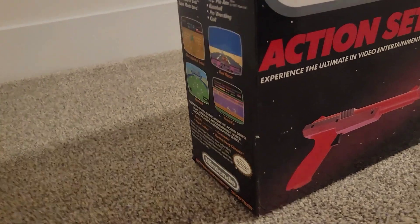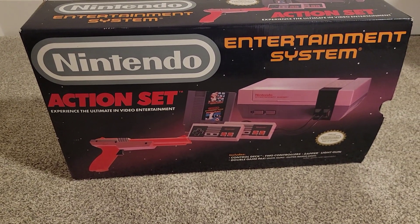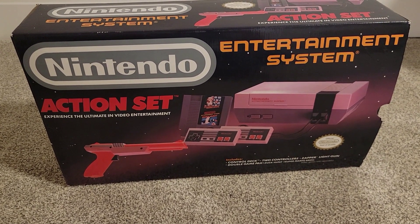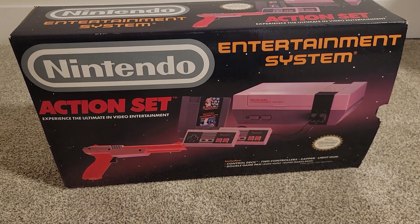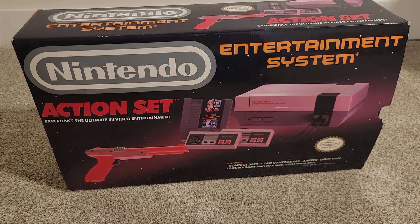The guy was asking $300, which is what it's worth on Price Charting. He had some flexibility and said $270 was his best price, so I took it. And I'm almost scared to play it because it's in such good condition.